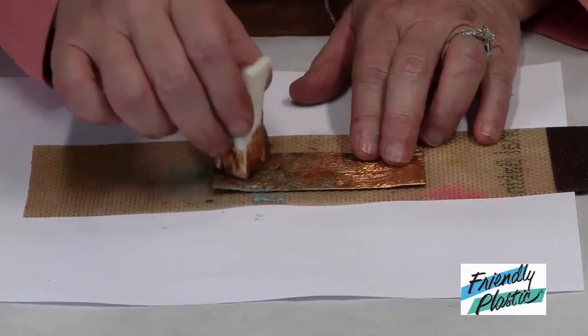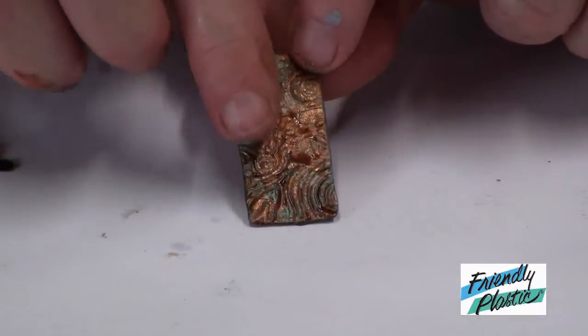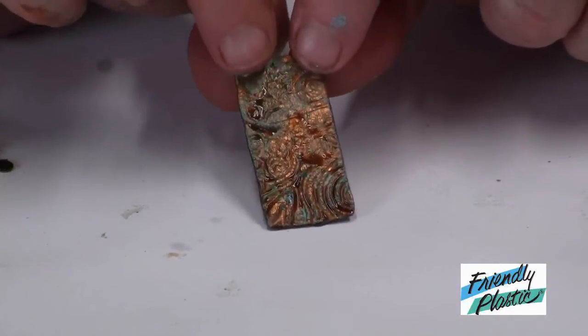I'm going to let this dry completely and then I'm going to cut it into the widths of strips that I need. It has somewhat of an aged copper feel. You can see some of the patina there in some of the indentations.